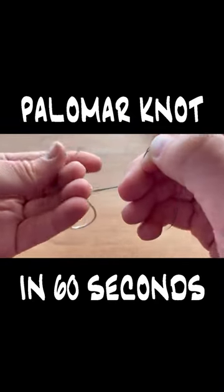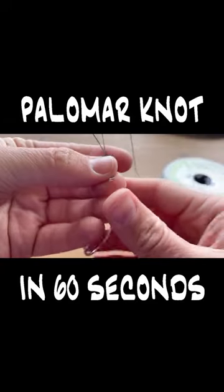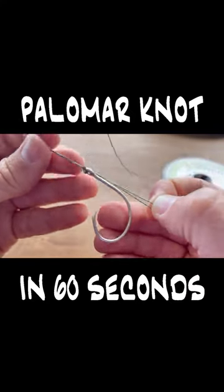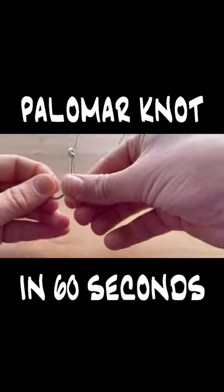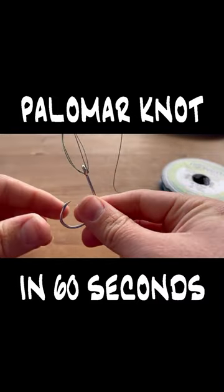We're then going to keep those two lines parallel and, as if they were one line, tie a simple overhand knot just like if you were tying your shoes. Pull it tight and then we're going to take that loop that we have left over and pull our hook or lure right through the loop.